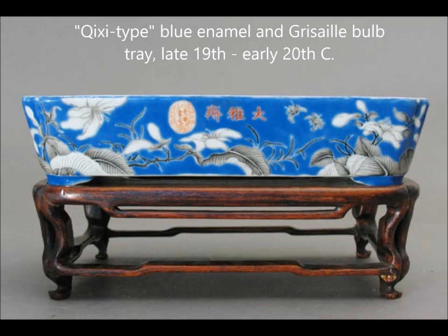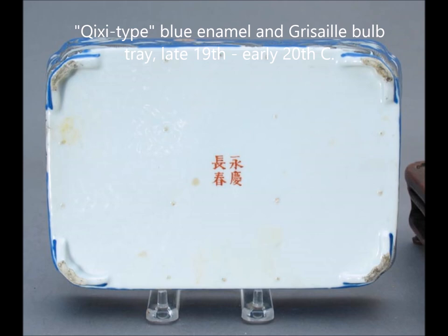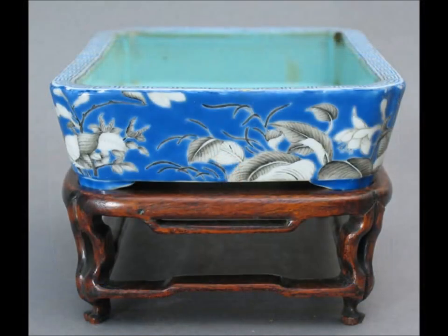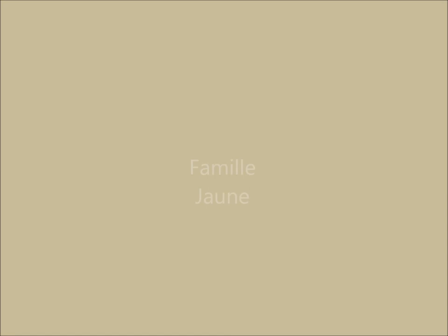Last is this — they call these Cixi type blue enamel grisaille balls. It's not underglazed blue; it's overglazed blue. There's a picture of the base with all the spur marks — this is a very well-known type. It was purportedly decorated and designed by the Empress Dowager. They're fairly rare.